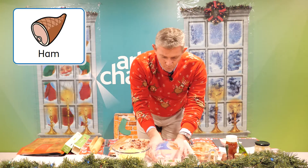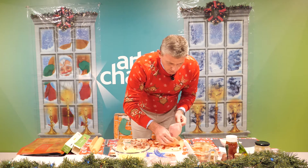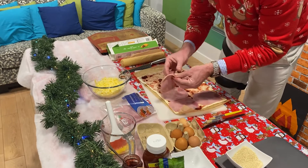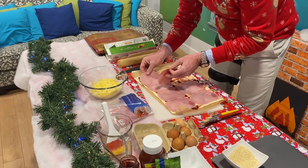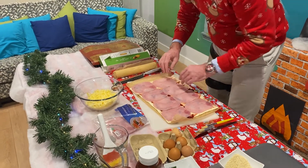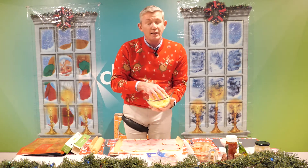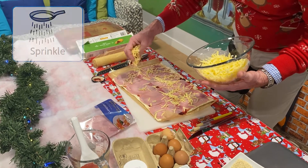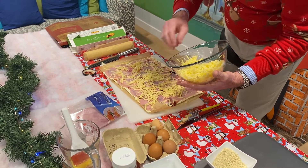Now quite simply, we have our ham and we're going to layer it on top of the cranberry sauce - one piece, two pieces, three. Don't worry about little gaps if it's round or square or oblong. Cover the whole pastry with ham. We have 150 grams of grated cheese - I've got a nice mature cheddar here, but you can use other types if you don't like cheddar. Some may prefer Stilton. Nice layer of cheese.